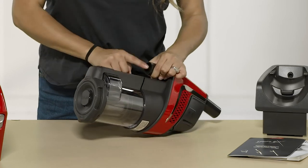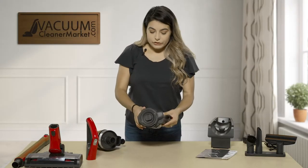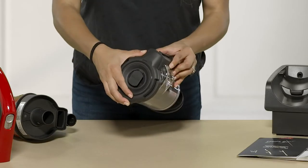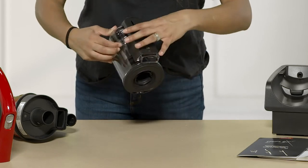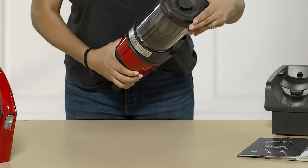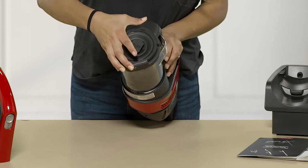To remove your dustbin from your handheld model, go ahead and slide it and it will completely remove. To empty the dustbin, turn it completely and the bottom portion will open. To close the bottom portion, slide it all the way and then click it shut — you'll hear a loud click. To add it back onto your model, line up the tabs and insert it, then slide and push it in to make sure it's completely locked into place.